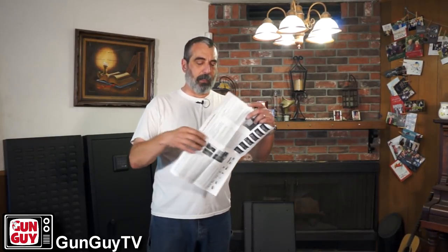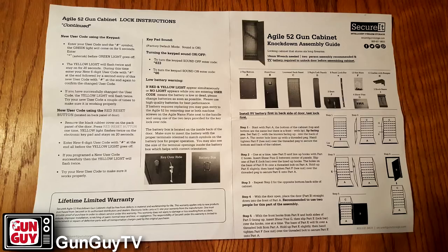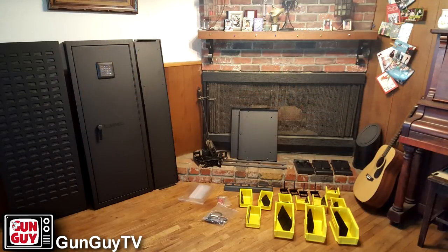The other thing I noticed is that the instructions, for which I'm very grateful, are very detailed. Sometimes I get instructions for stuff that were clearly written by somebody for whom English is their third language and I have no idea what they're talking about. These are very clear and should be very easy to follow to put it together. It'll probably take me an hour or two if I take my time. But once it's together, I'll come back and show you what I got.